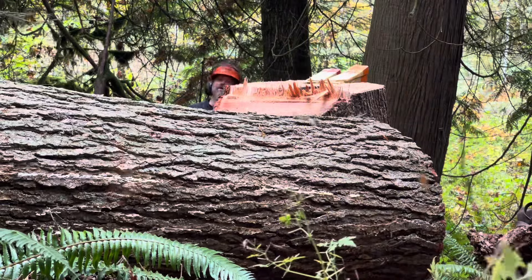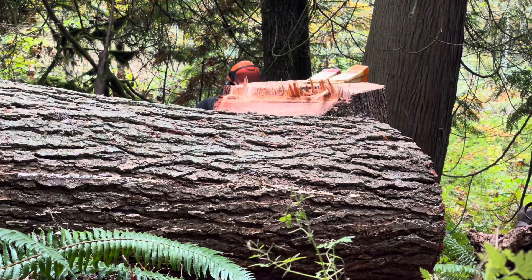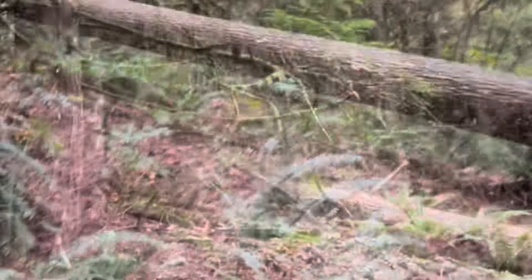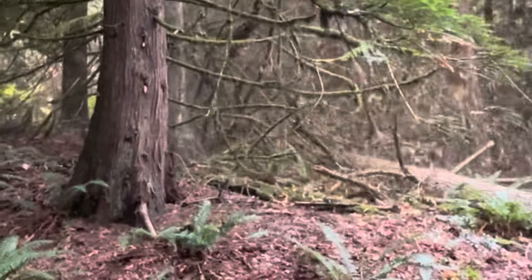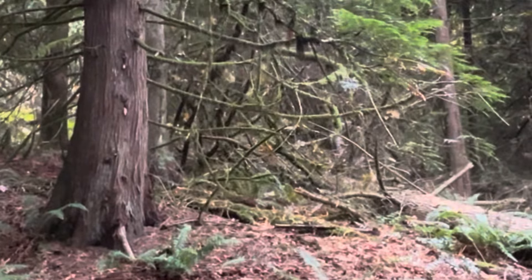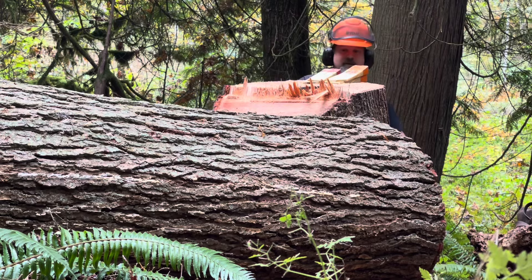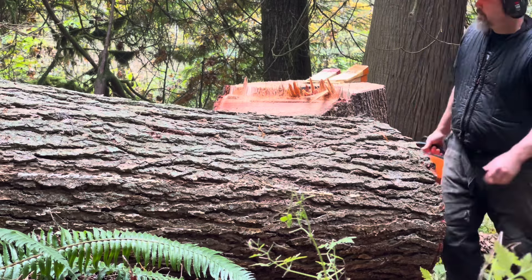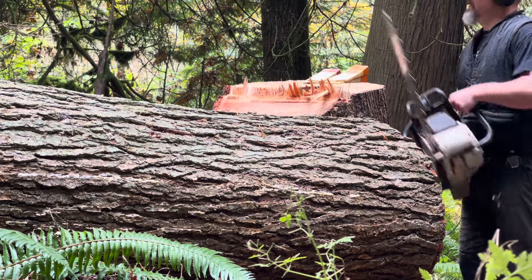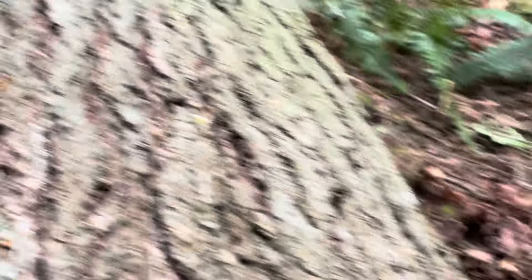Woo! There we go. There's the hinge. Probably could have tickled it a bit, but I figured the wedges would do her. Went right where I wanted her.